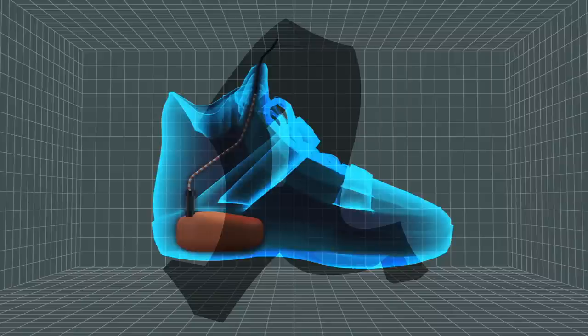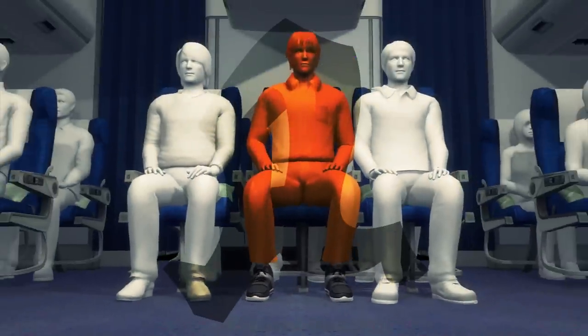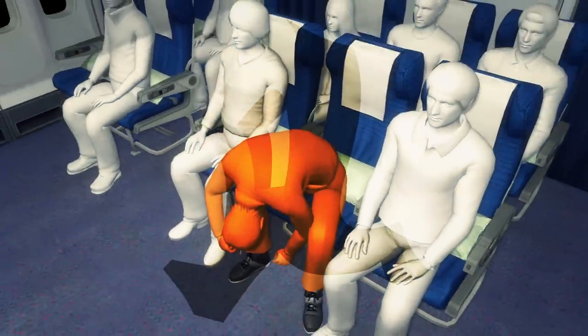Previous versions of shoe bombs contained an explosive, a detonator and a fuse. After being brought on board a plane, the bomb can be detonated by lighting the fuse on fire. The resulting explosion could be enough to bring down a commercial aircraft.